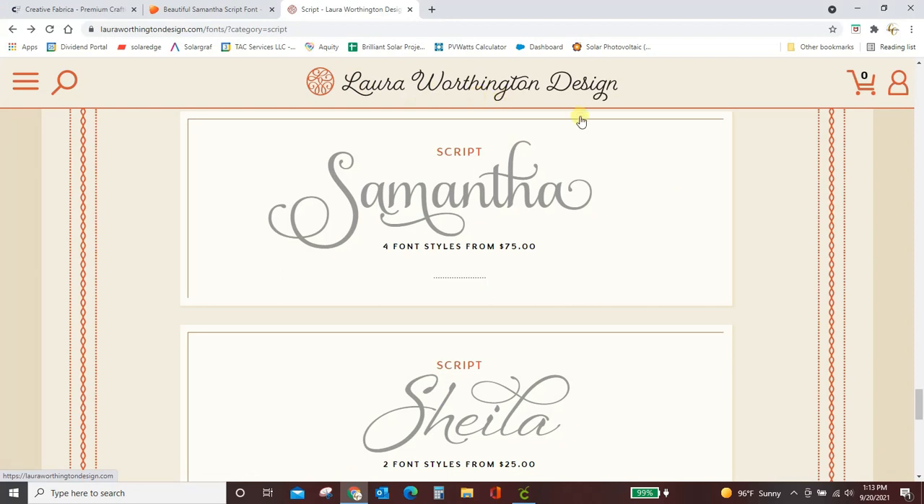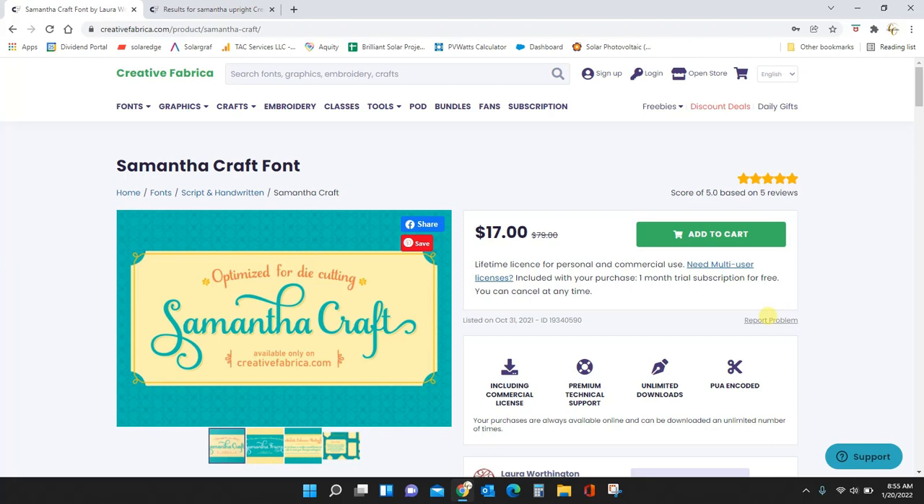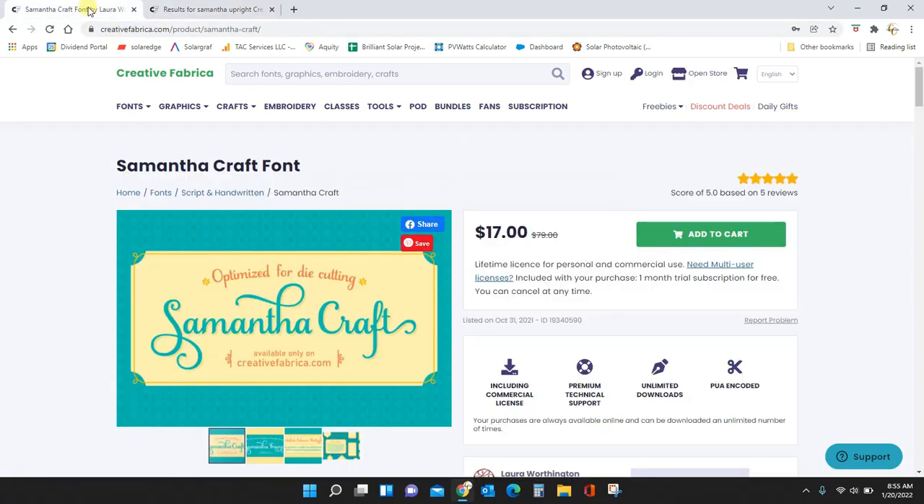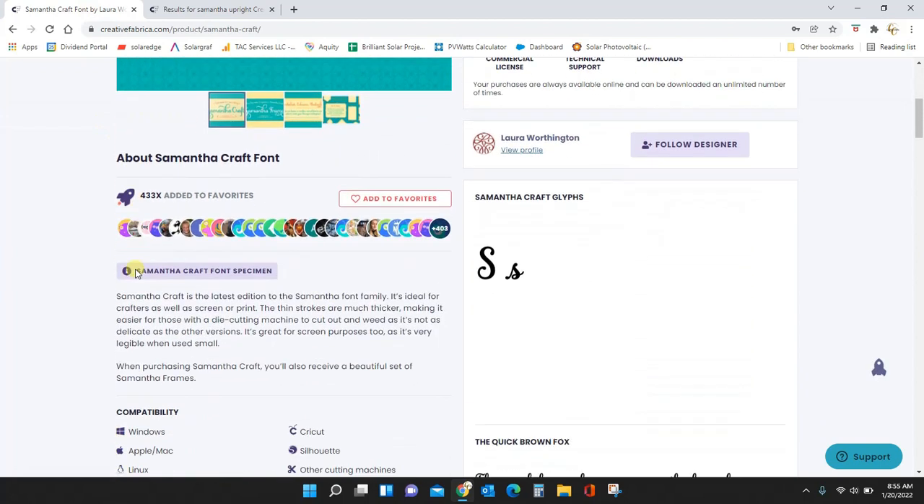If you go to Laura Worthington's site you can see the Samantha font and it's $75. No one wants to do that, so I have a discount deal for you. Here at Creative Fabrica you can get Samantha Craft for $17, marked down from $79 — I will put the link in the video description. They also have Samantha Upright and Samantha Italic, also $17.